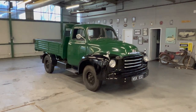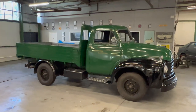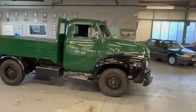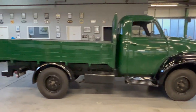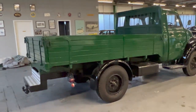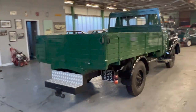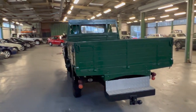1956 Bedford Type A pickup truck — this one, as you can see, is presented in beautiful condition. Normally these older commercial vehicles are held to a slightly lower standard than classic cars of the same age, whereas this one could compete with any classic on a show field quite happily.